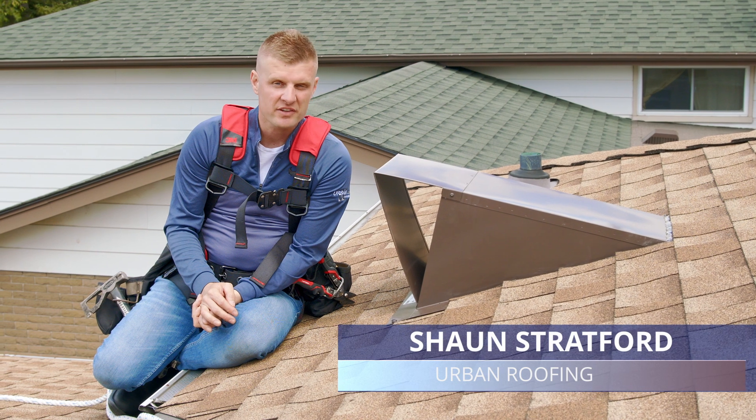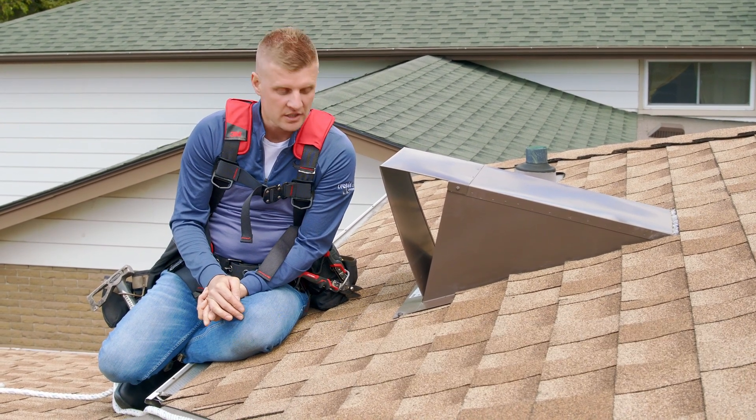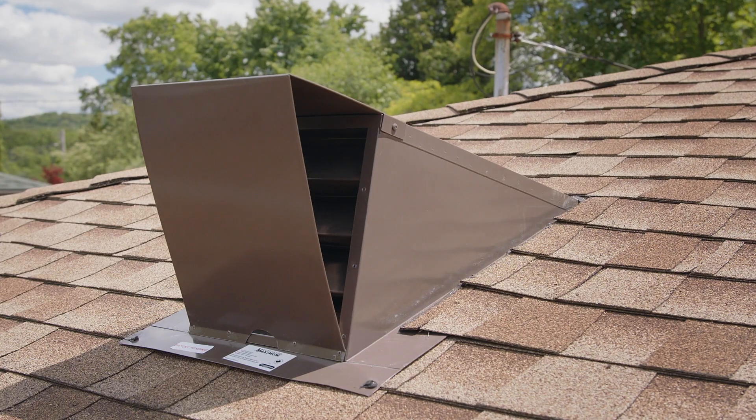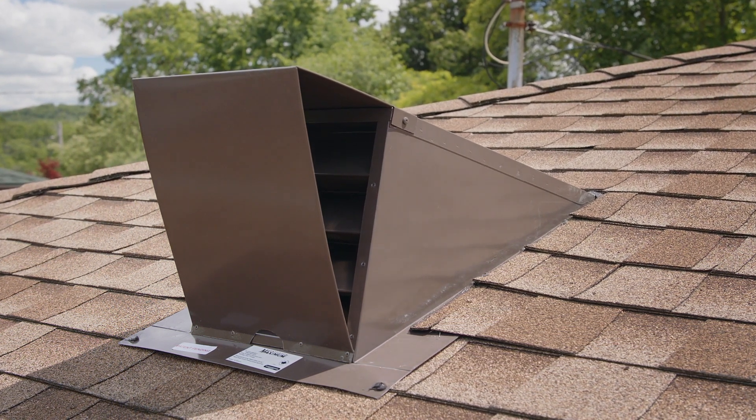This is Ventilation Maximum's VMAX AT1 12x13 DF, also known as the VMAX DF. We use this on roofs where we can't get air in through the soffits. By placing this on top of the roof, we allow net free air to enter the attic system and exhaust it through the roof.